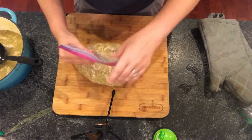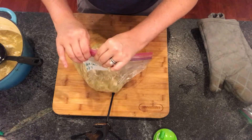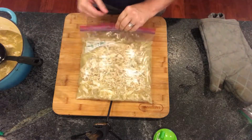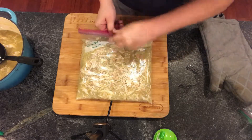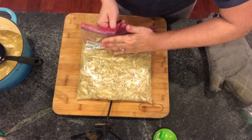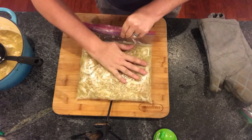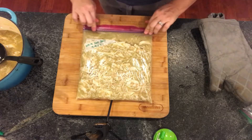We're going to get all the air out, like always. I've said it before and I'll say it again — air is not your friend with freezer cooking. Lay it flat, and if you can see a large air pocket, lift it up and push the air out very carefully. By doing this you are protecting your meal from getting freezer burn. Once you feel like you've got the air out, seal it back up.